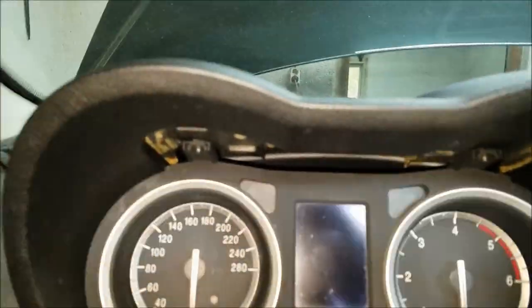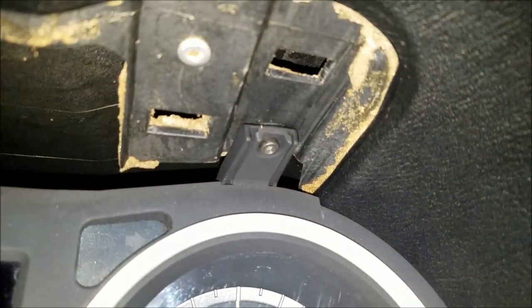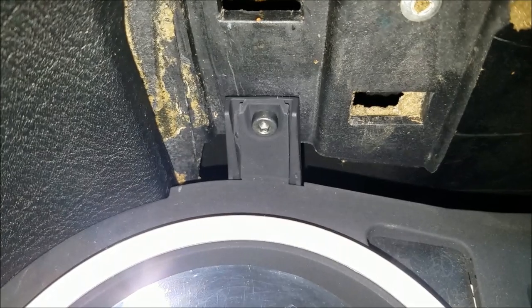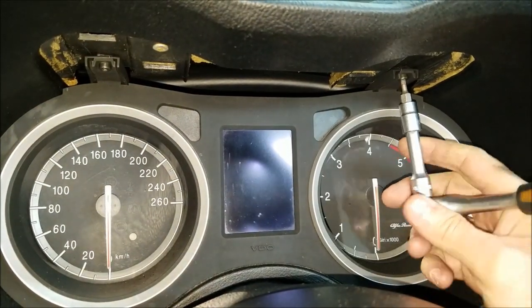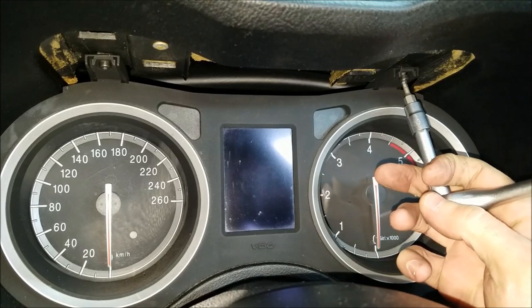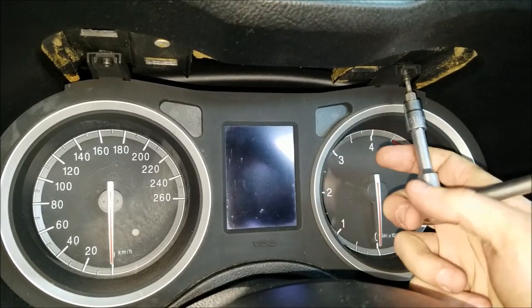The speedometer is held in place by only two three-millimeter Allen screws — one on the right and one on the left side. I'm going to use my small ratchet, small extension, and the three-millimeter Allen socket to remove these two screws.